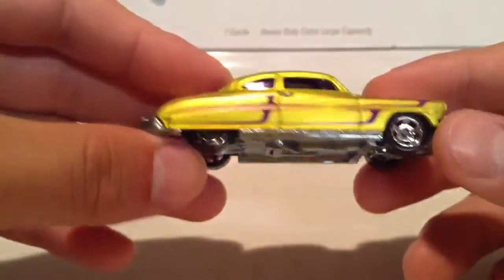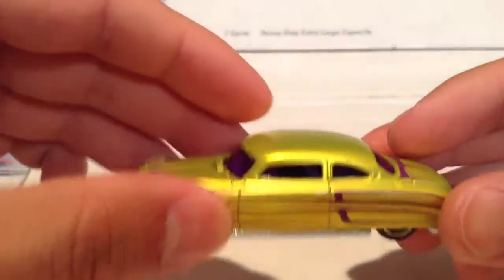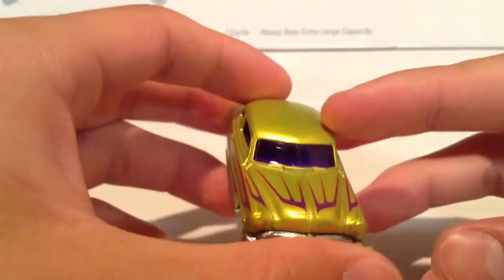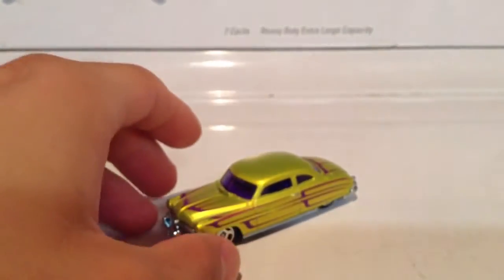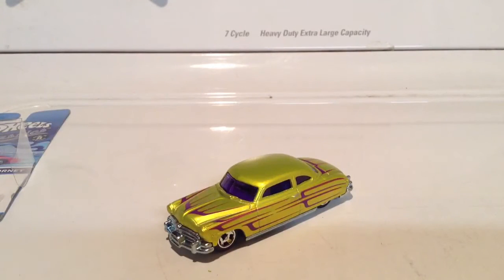Pretty shiny, huh? Yeah, I like it. The purple windshield, the purple windows are pretty cool too. Like I said, it'd be bizarre in real life, but it's okay because it's a Cool Classic from Hot Wheels. Thanks for watching.